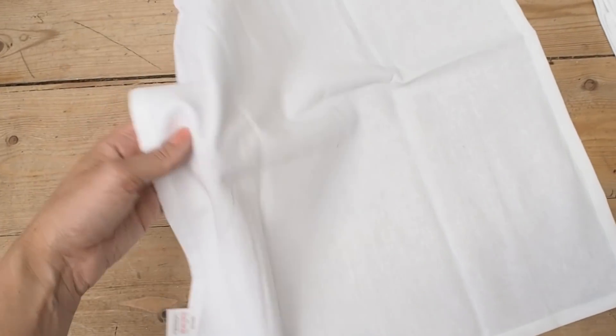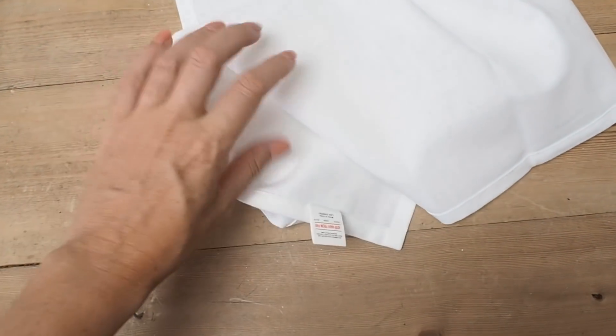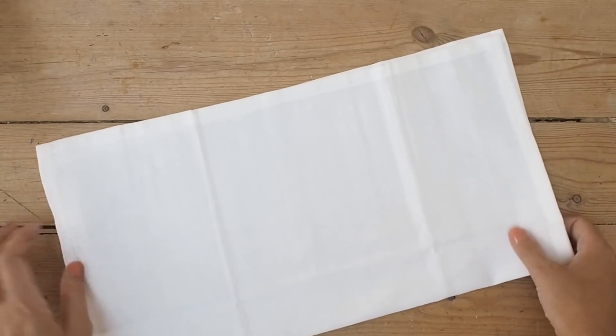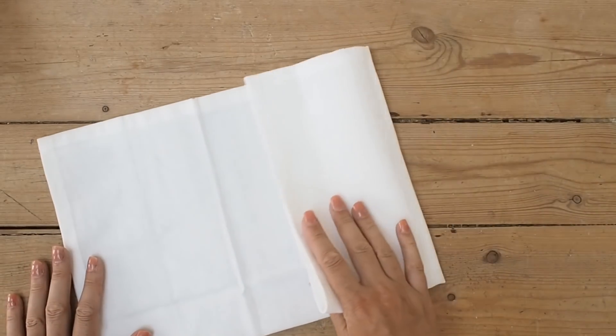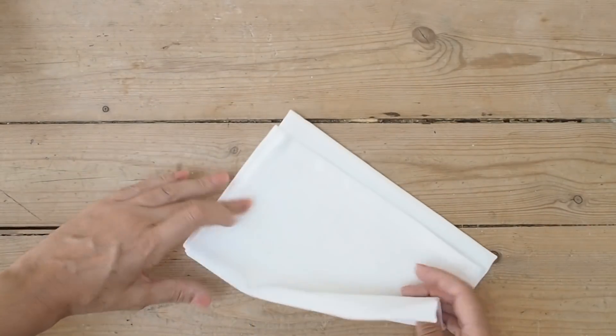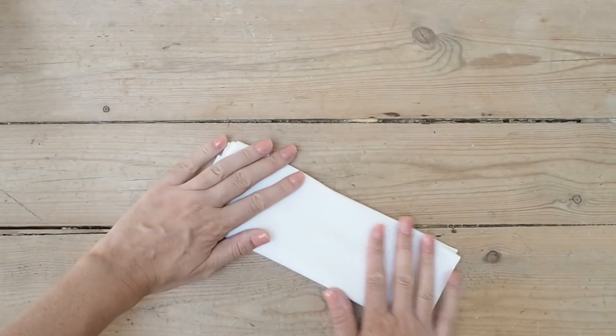I am also going to pre-wet the fabric because dye does work better if the fabric is wet. Then I'm going to fold the napkins into rectangles.